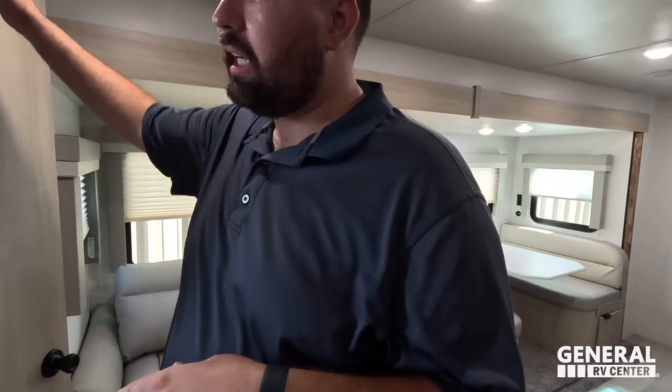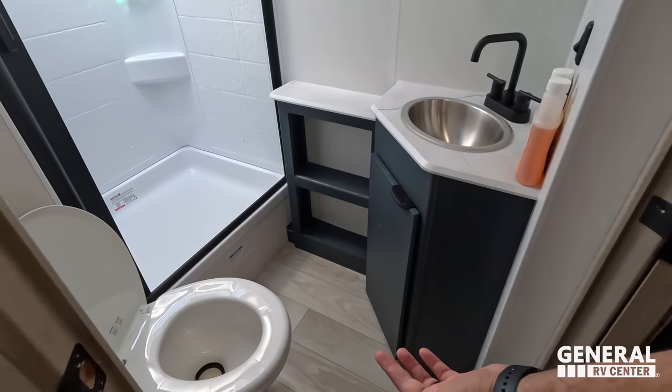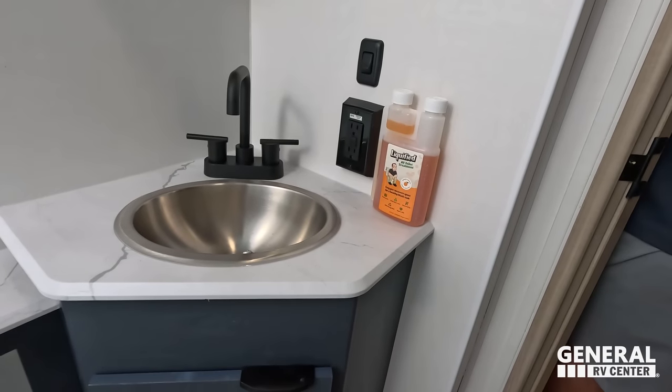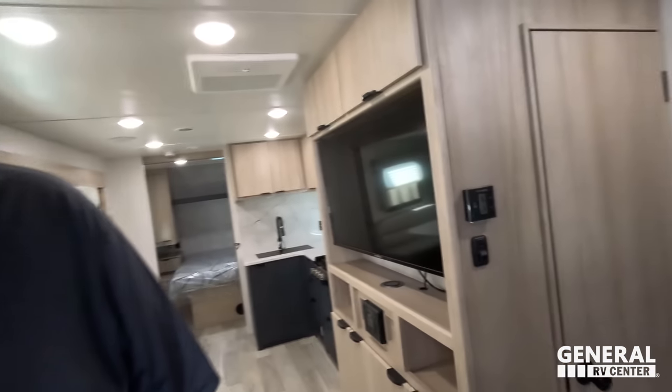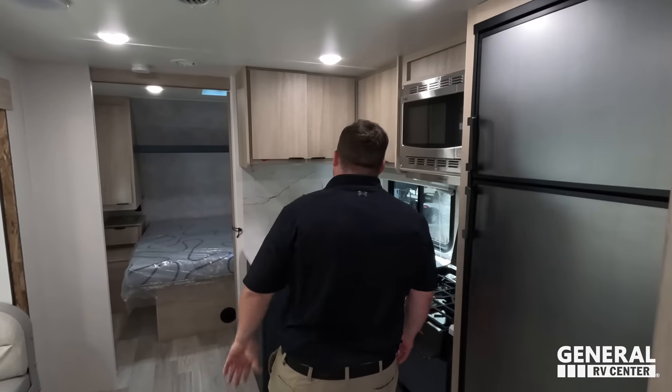Number two: the bathroom. They did really well in there for the space they were working with — it passed the shower test and the prime pooping position. Decent storage in there too. The toilet cutout had to cost them money and labor, but it made the difference. Number three: the cabinetry, tall ceilings, fit and finish. Winnebago uses the highest end materials and quality regardless of what product they're making. Combo that with General RV's huge discount and it's a phenomenal unit at a phenomenal price.